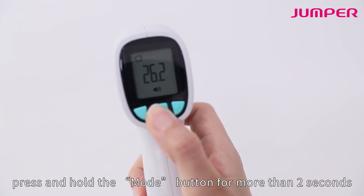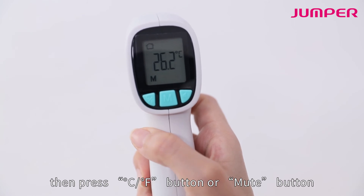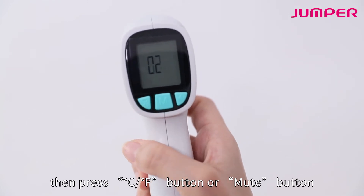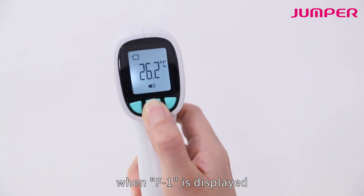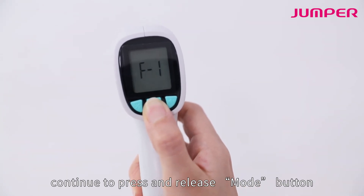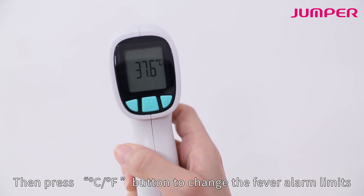In the power-on state, press and hold the mode button for more than two seconds until F1 is displayed. Then press the CF button or mute button to check the records. Continue pressing and releasing the mode button until F2 is displayed.